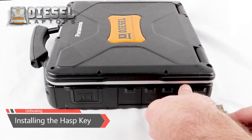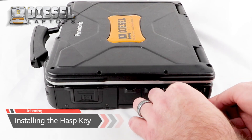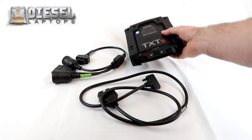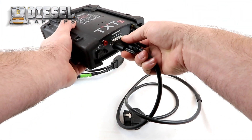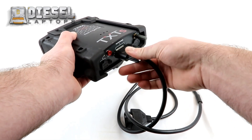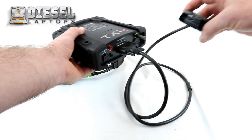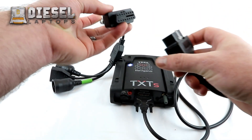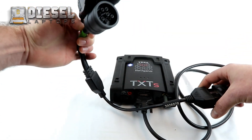Before using your software, make sure to install the hasp key in one of the USB ports on your laptop. To install the cables on your TXT adapter, first install the OBD2 to TXT cable. If connecting to an OBD2 vehicle, you will connect here. If connecting to a 9-pin, 6-pin, or OBD1, install the T22 cable onto the OBD2 end.